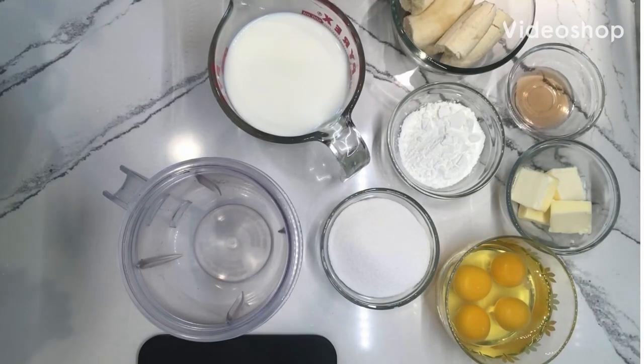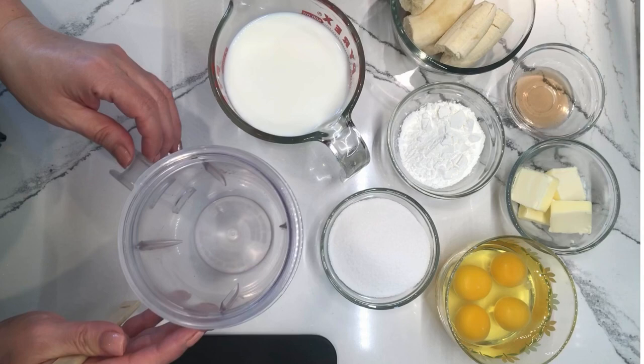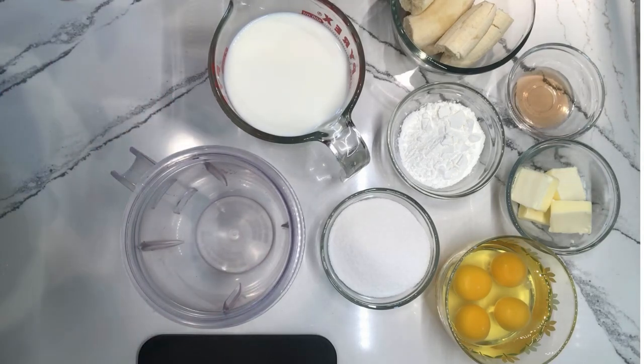Hi everyone, welcome back to Aunt Susie's Kitchen. Today I'm going to make banana pastry cream. Pastry cream is an absolute staple in any baker's kitchen and it's so easy to make. I want to show you how to do that today. I know sometimes it can appear to be really intimidating but it's not. So let's go over the ingredients for this banana pastry cream.